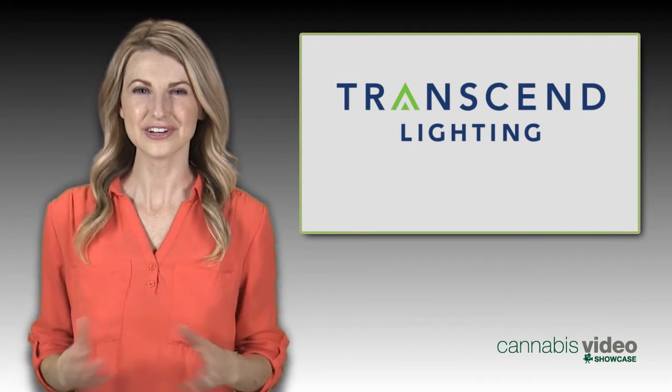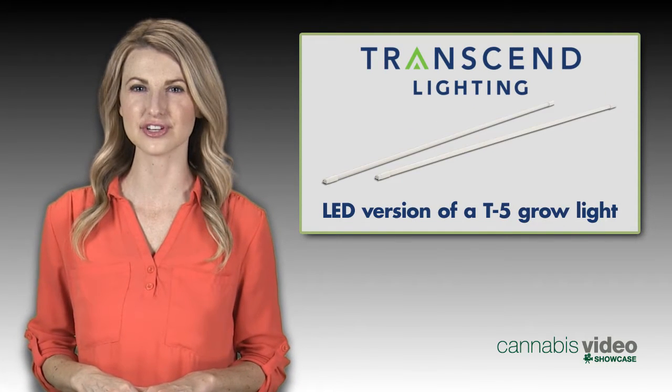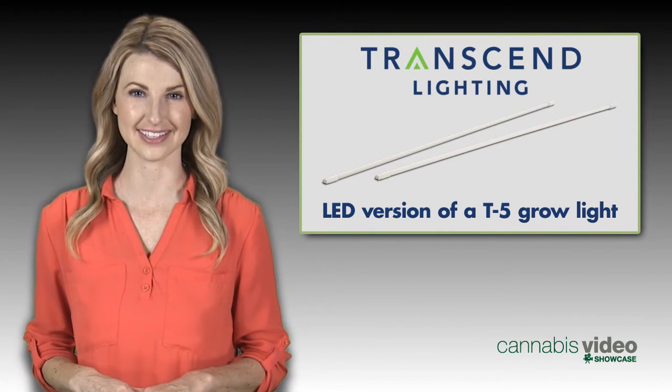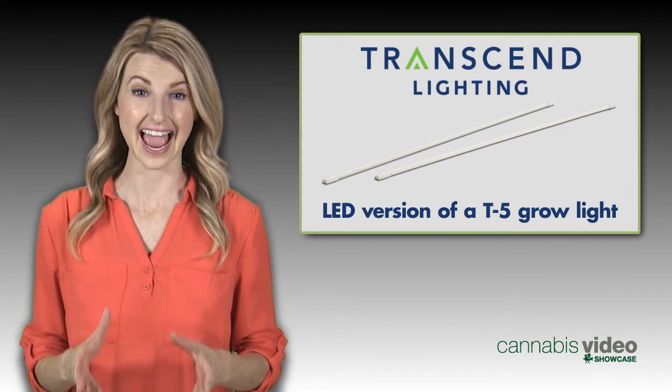Hi, I'm Chantel, here to tell you about a new product from Transcend Lighting: an LED version of a T5 grow light, which cuts your energy usage and your electric bill in half.